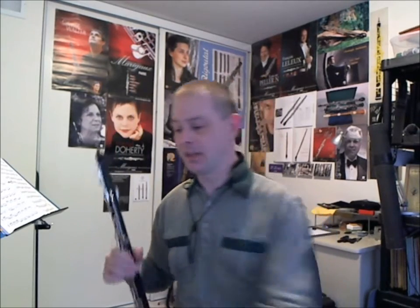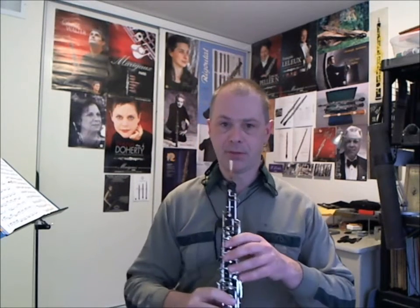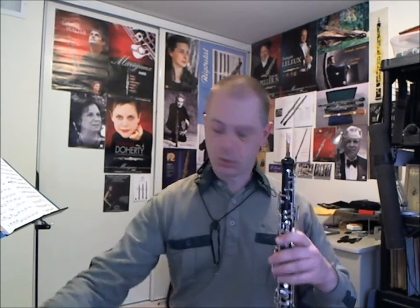One thing the thumb rest does not address is the issue of the weight of the instrument on your hand. One of the reasons I stopped pursuing a professional career so many years ago is that I had full-blown tendonitis. Many of you have experienced this. If you get worried about anything, the tension comes back, the pain comes back, and the playing really suffers. The ergonomic thumb rest is great for injury prevention and for strengthening the muscles to keep you in a natural, comfortable profile, but it does not take the weight of the instrument off your hand.